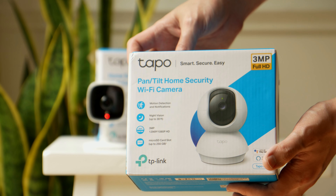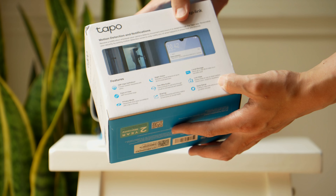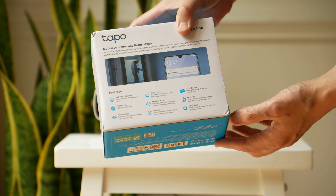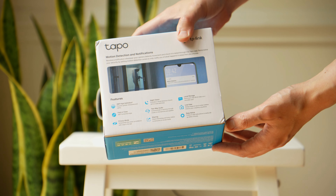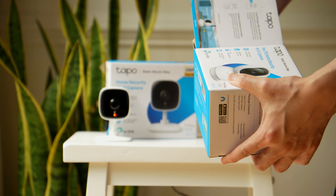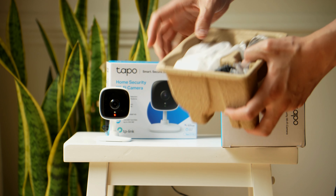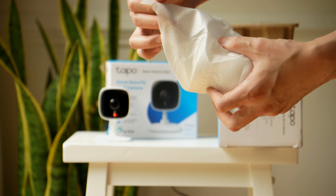Now let's take a closer look at the C210. It shares a lot of similarities but comes with pan and tilt, which gives you an additional menu inside the Tapo app, making it a bit more versatile. You can wall mount it vertically or horizontally, and it has notifications that alert you when you set motion detection zones. In the pan setting's vertical scan mode, you can set it to detect specific activity in those areas.